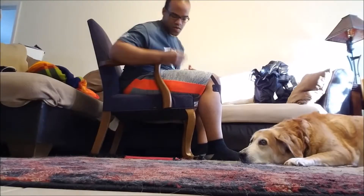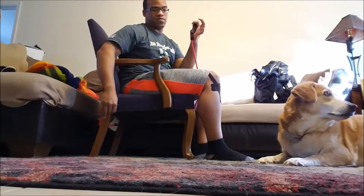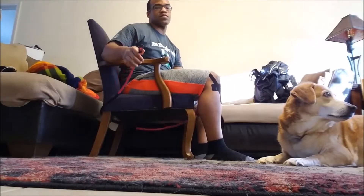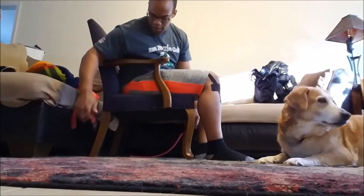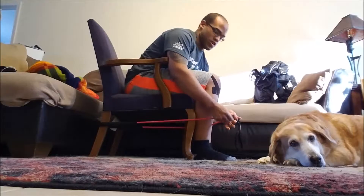I'm going to show you the leg extension. All you're going to need is a resistance band and one handle. Take one of your longest ones. What you're going to do is wrap the resistance band around the farthest chair leg and then hook it in.